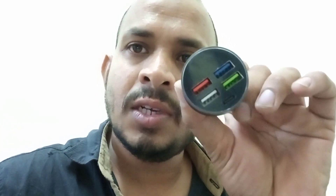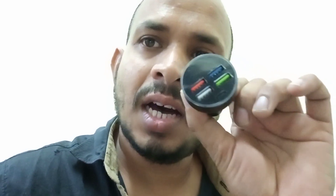This is my next video. It is a very simple way to make a display.